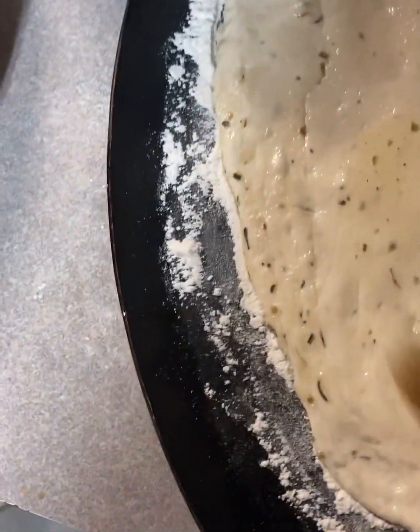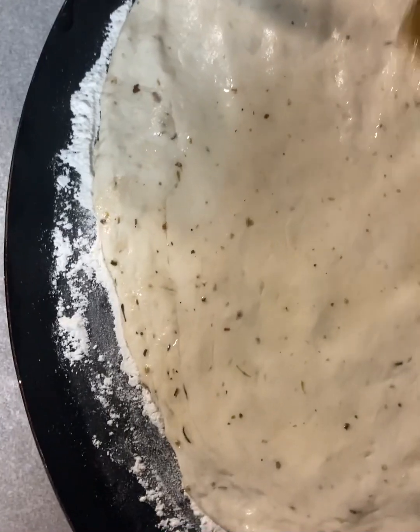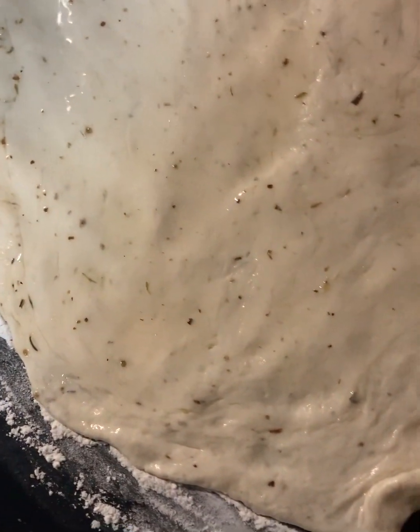Poke the dough to test once again — you can see it rise back up. The dough will look small while this process is being done, but keep in mind it will expand in a few hours and get bigger.